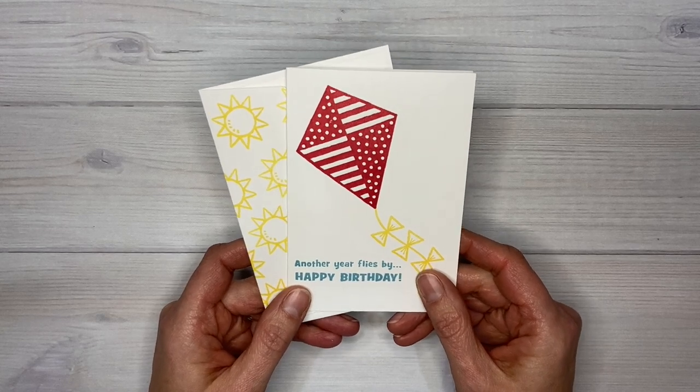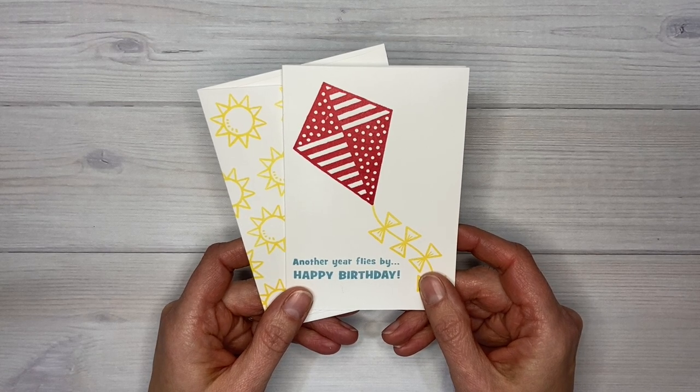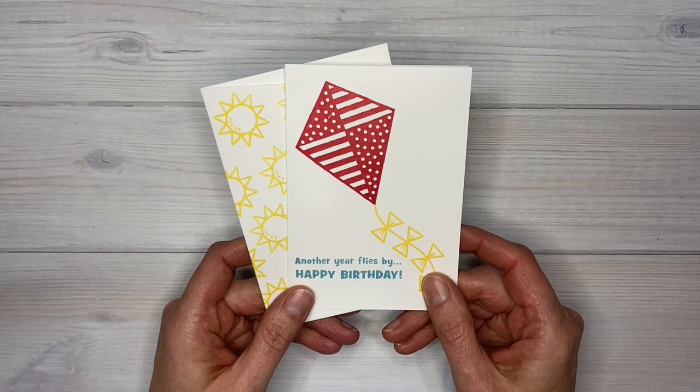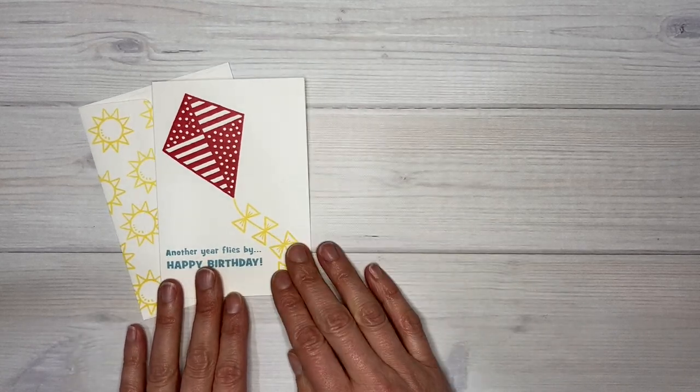You can go ahead and make the projects exactly as you see them in the catalog. Sometimes that's called CASEing — C-A-S-E — and that stands for Copy and Share Everything. Basically it means to share ideas, and that is just fine.